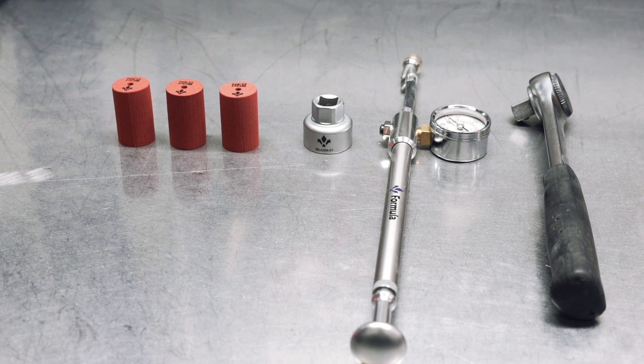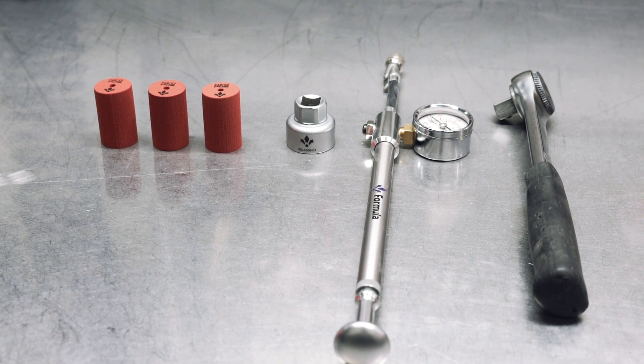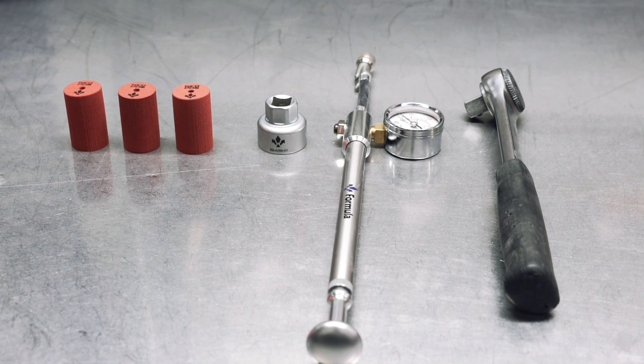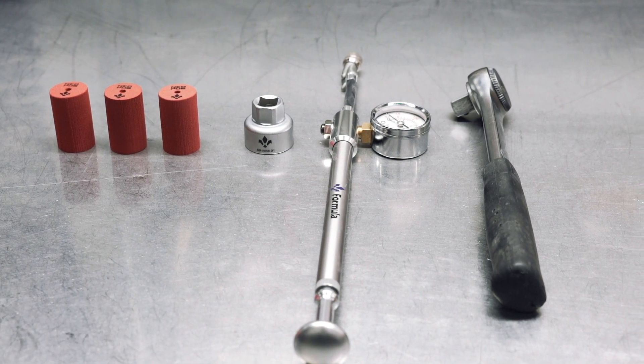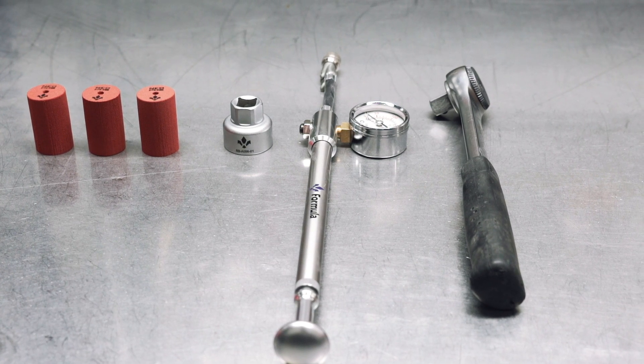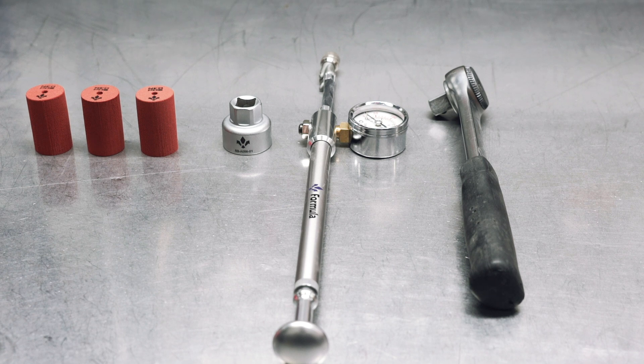To proceed with this operation, you'll need the fork cap wrench to unscrew the fork caps, which you'll find in the aftermarket box of your Formula fork, along with a shock pump and one or more Neoposts. As always, we recommend the use of a Formula suspension pump equipped with a quick connector to achieve a more precise result.